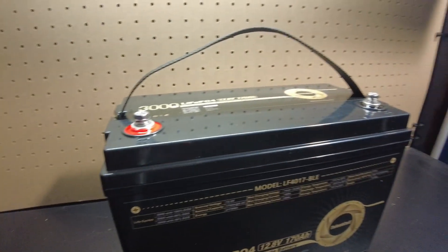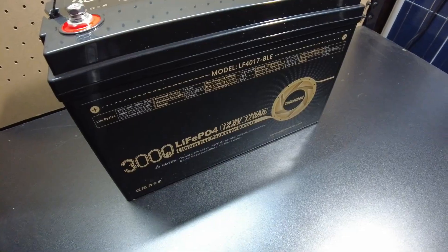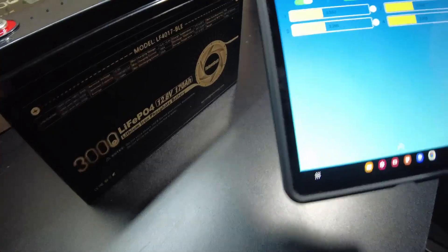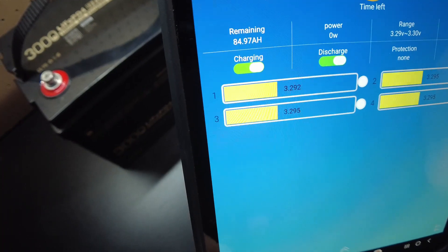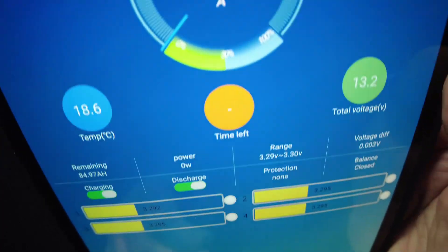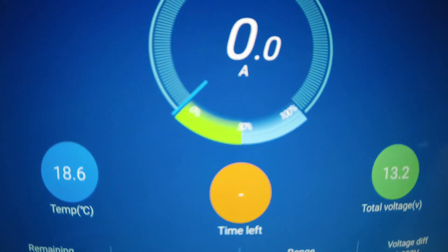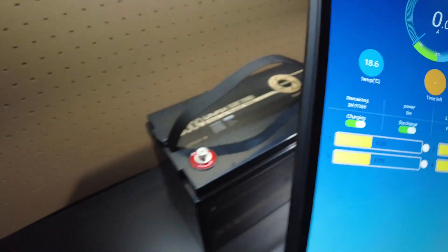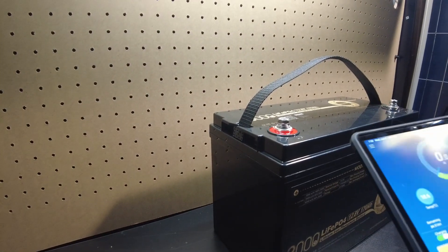Let's see if we can connect to it via Bluetooth. I see a device called 'yabo' — that's probably it. Look at that, I believe that's it. Looks like it's charged to about 50% according to the BMS app — 50%, with 84.97 amp hours in it. Fantastic.